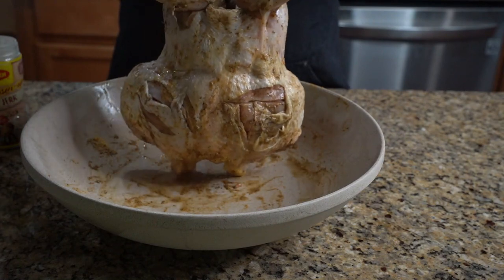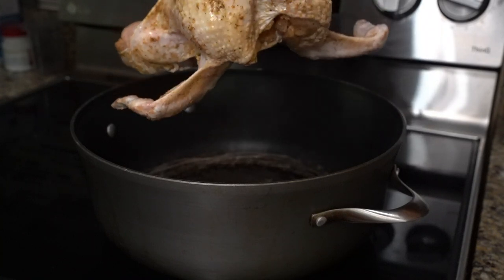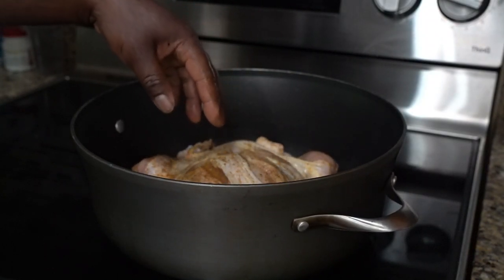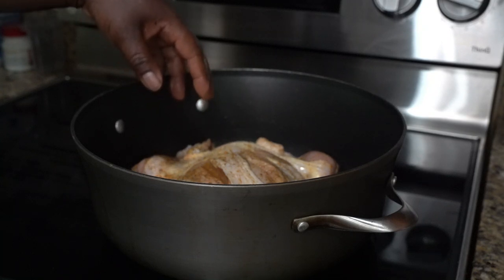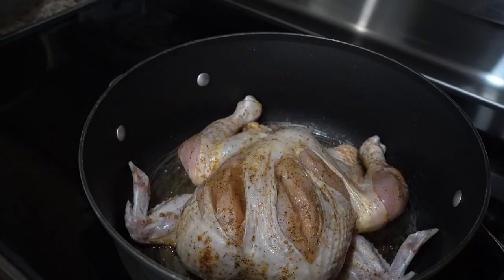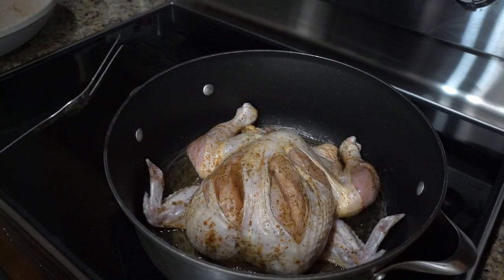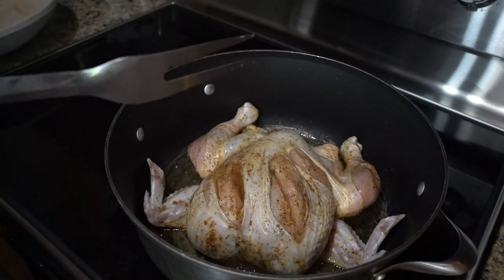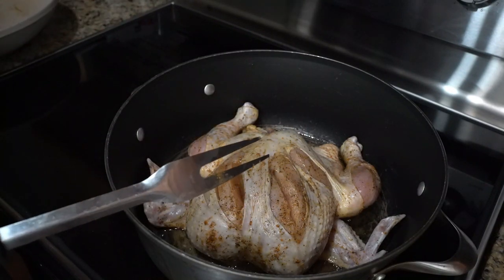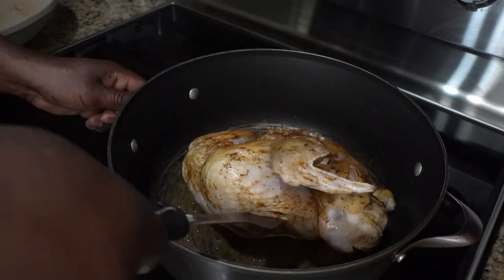Look how beautiful that bird looks. We're just gonna take our whole chicken and place it in our pan. This is the stovetop jerk chicken — I know it doesn't look like jerk chicken right now, but if you stay till the end of the video it's gonna look like jerk chicken.